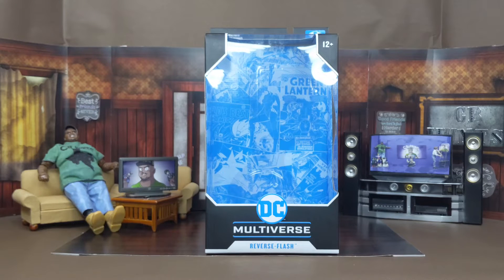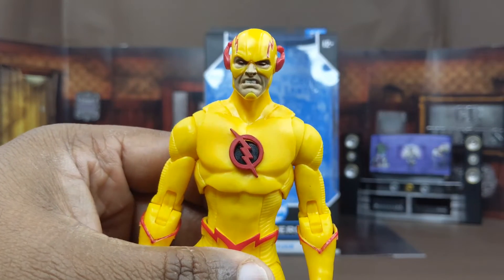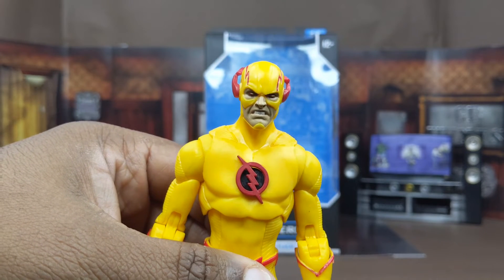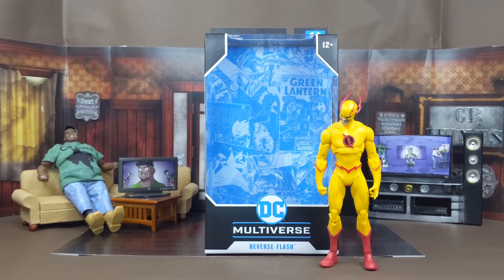All in all, Reverse Flash is basically the same thing as the Flash but with a different color scheme and a different head sculpt. So if you already have the Flash, you need Reverse Flash to go with him. Now let's look at how different figures compare next to the Reverse Flash.